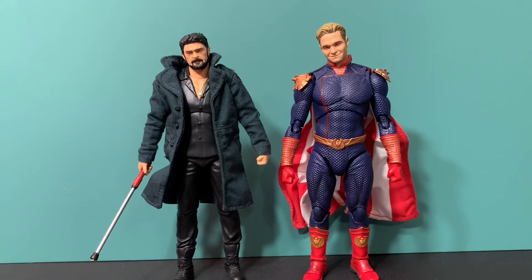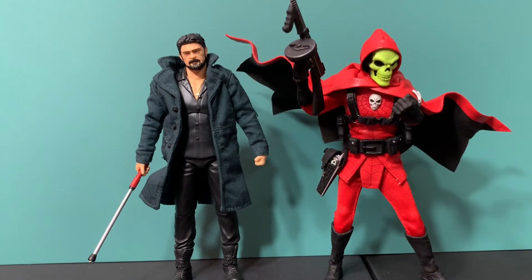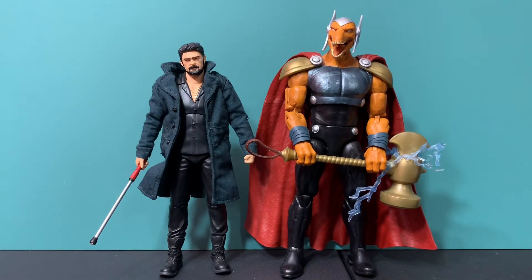Here is the Mafex Homelander next to the Mafex Billy Butcher. Here is the Mafex Butcher next to the Nesco Dark Nocturnal. Here is Butcher next to the S.H. Figuarts figure. And here is the greatest superhero ever created — Beta Ray Bill.